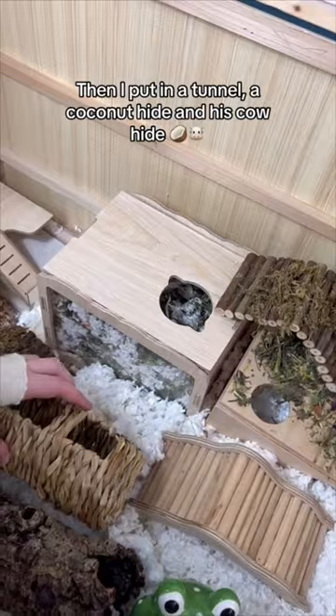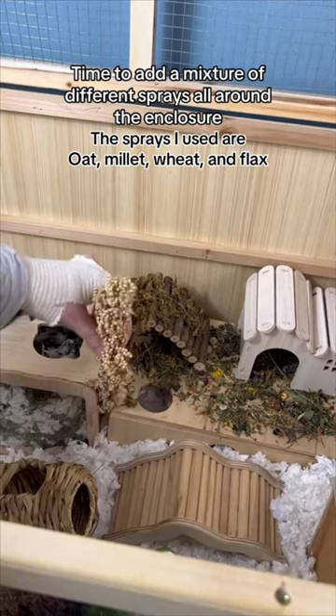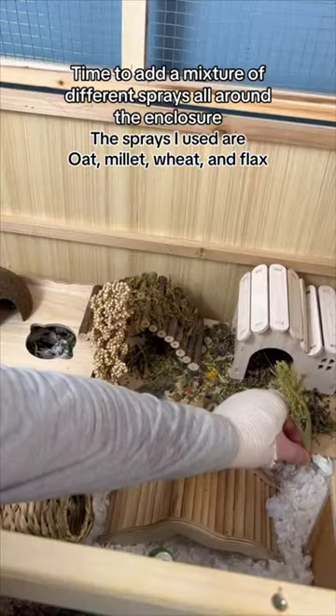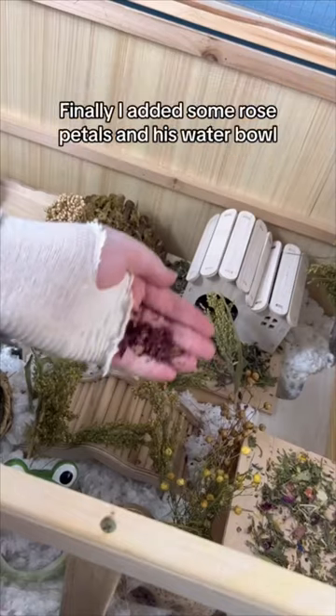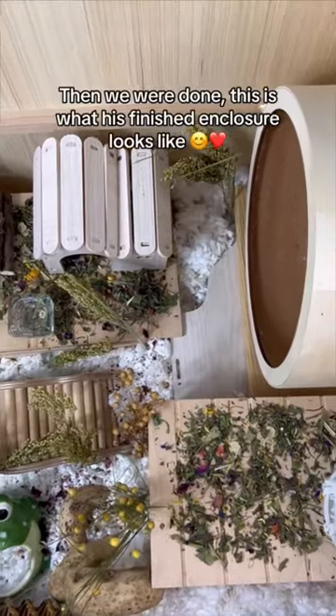Then I put in a tunnel, a coconut hide, and his cow hide. Time to add a mixture of different sprays all around the enclosure. Finally, I added some rose petals and his water bowl, and then we were done.